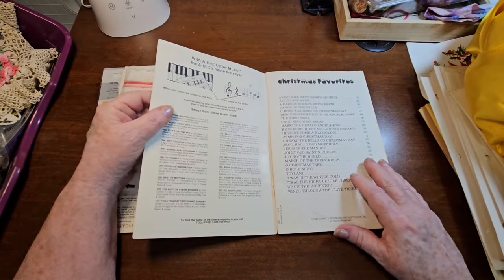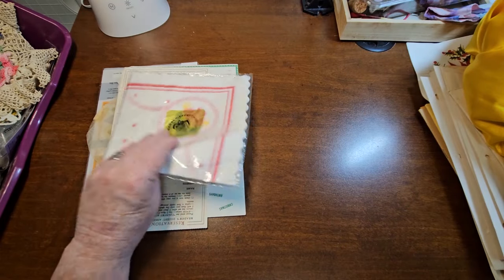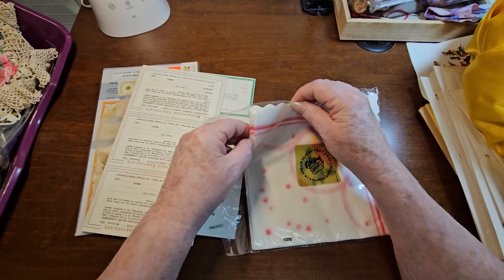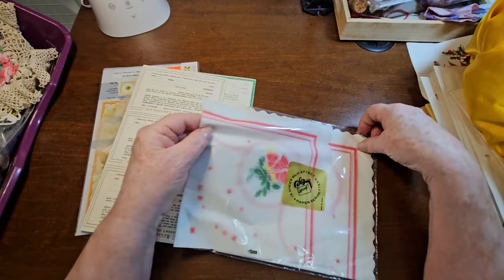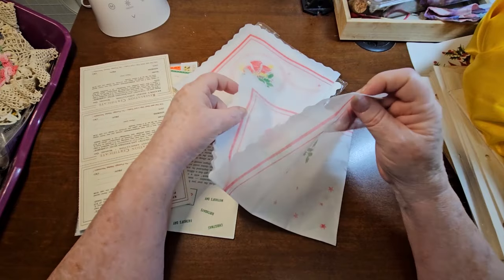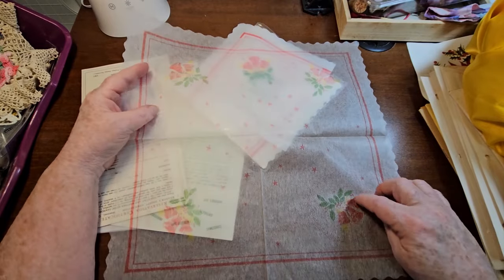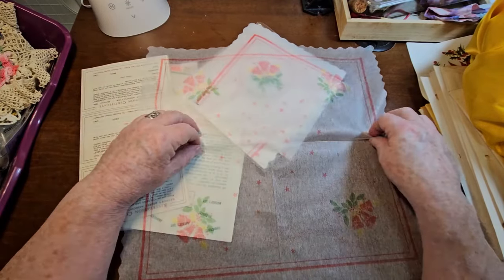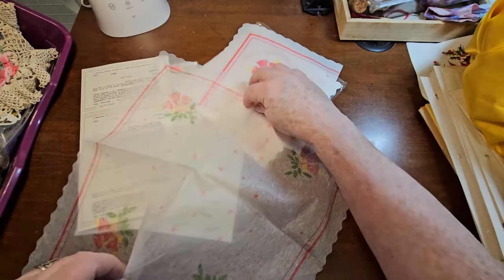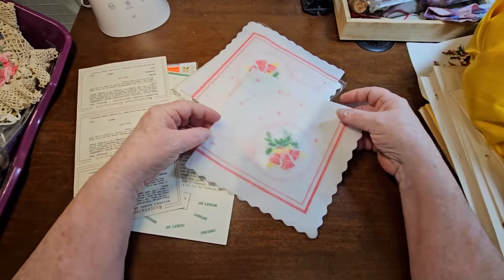It doesn't seem old, because I'm old. I've seen these. Now these are kind of not your typical paper napkins - these almost feel like a cloth. And they're actually Christmassy, there's a bell. I just liked how they felt. They're very thin, but just because they didn't feel like paper, I grabbed those.